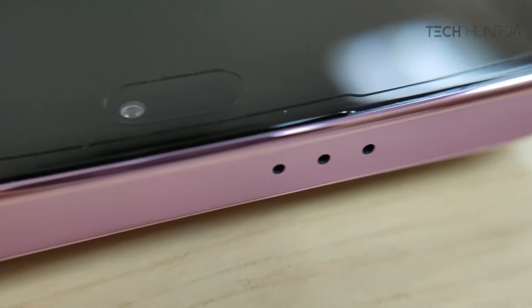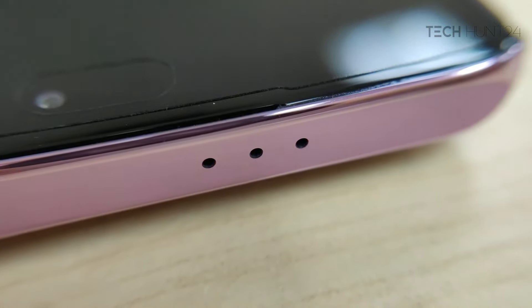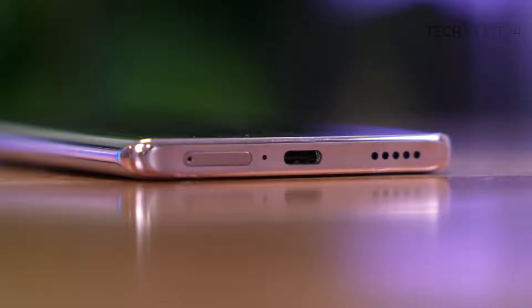There is IP60, a stereo speaker on the top side, a Type-C port, a SIM card tray, a speaker grill, and a primary microphone.